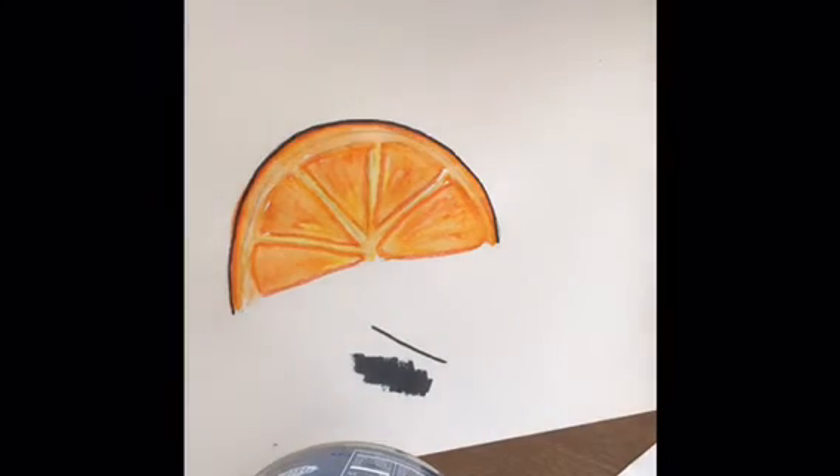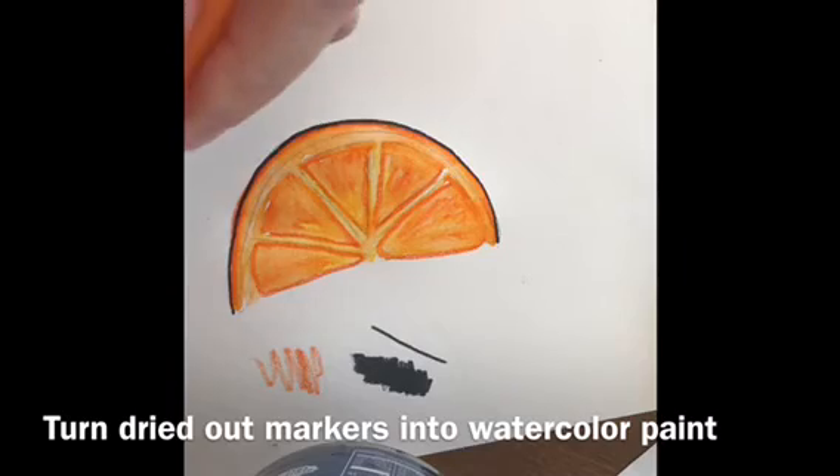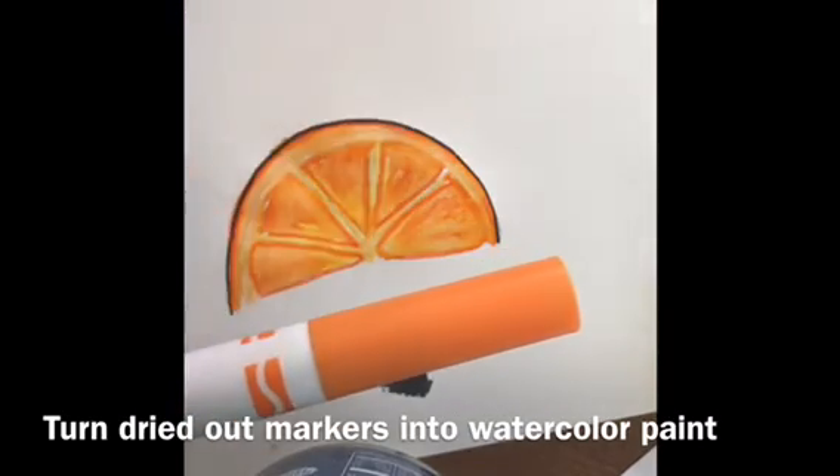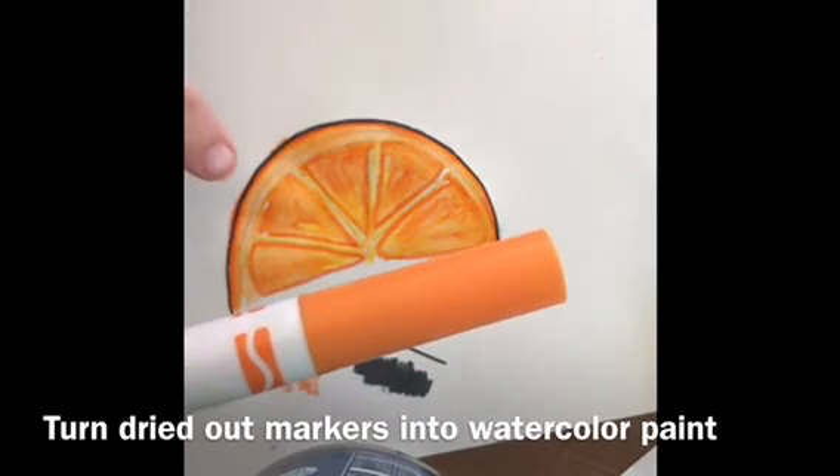Now as you can see, my orange marker wasn't coloring very well. So instead of just throwing this marker away, I can use it in this way — because you can see I still got some beautiful color even though this marker was running out.